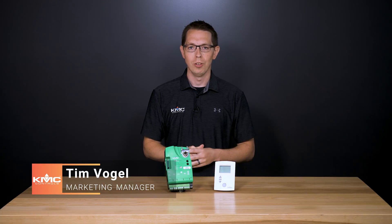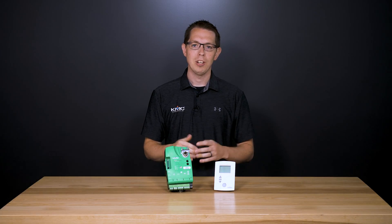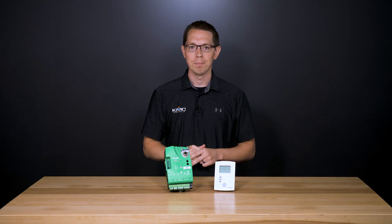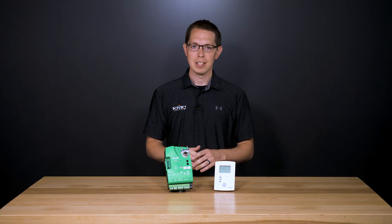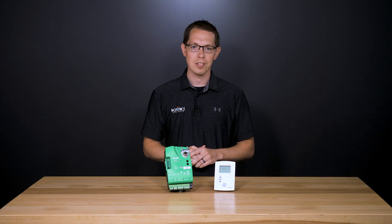KMC Conquest is our latest line of BACnet advanced application digital controllers and sensors for controlling building automation systems and HVAC equipment. Our controllers provide superior flexibility with integrated features to make for powerful edge devices in the smart building ecosystem.